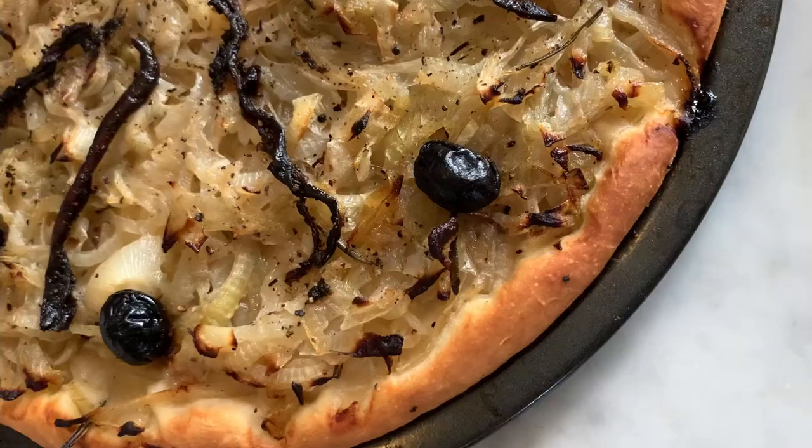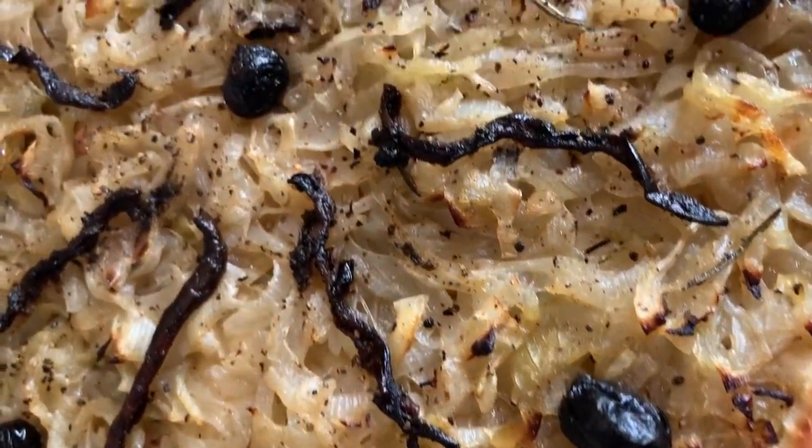It's actually quite similar to a pizza. It's a thick bread dough topped with caramelized onions, black olives, and anchovies. You can find a link to the other ingredients that you will need, such as the anchovies or how to make the bread dough, right there to prepare this pissaladière.